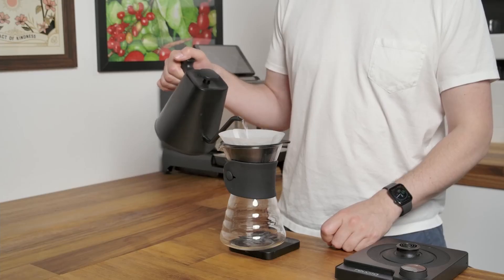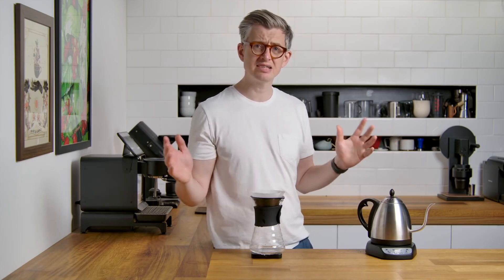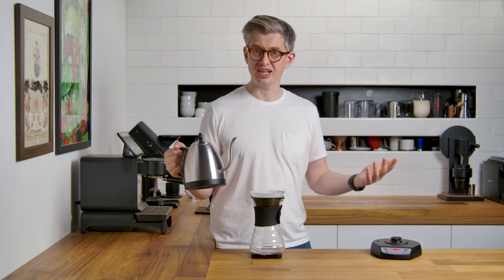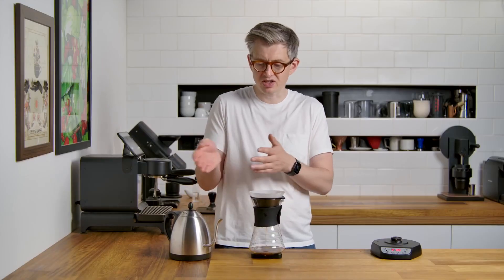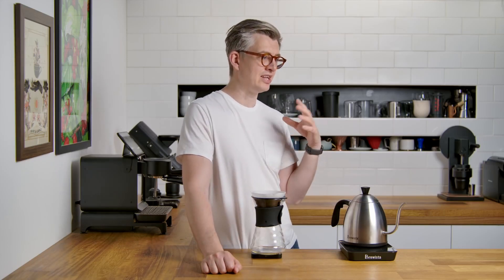It beeps when it ends — nice. I want a slightly longer cable in my stuff for flexibility, but that's a small nitpick. No beep when it reaches temperature, so you just have to be paying attention or leaving it in hold mode. It is nice to pour with — it pours in an expected way. If I have to break out a manual to use a kettle, have you made it too complicated?